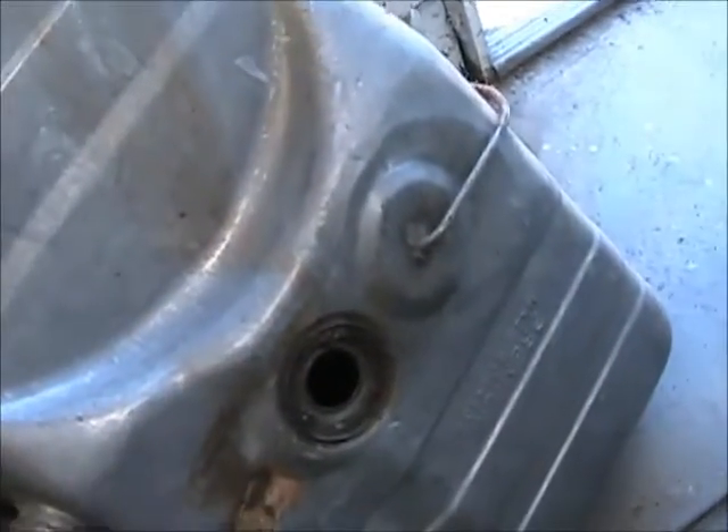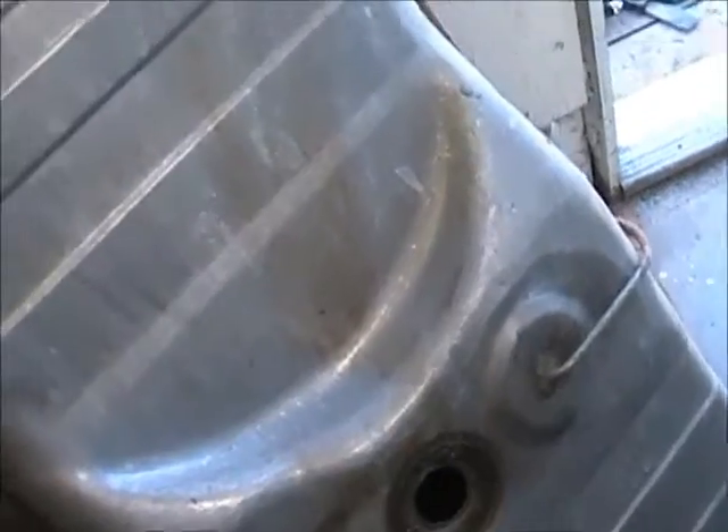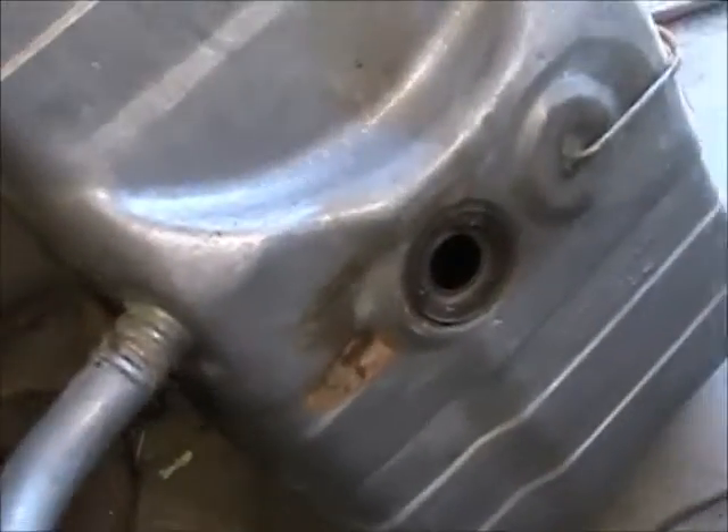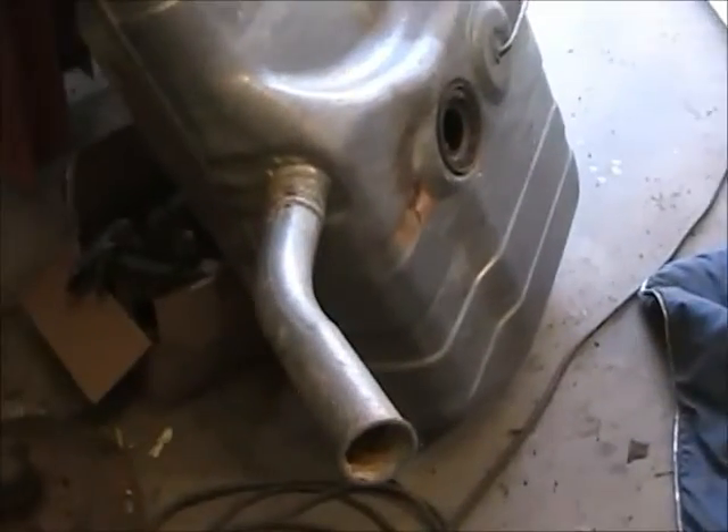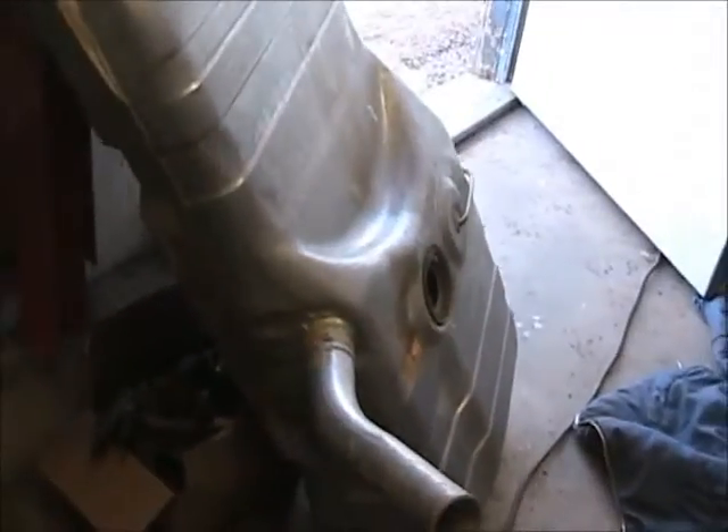I did have another tank that's good on the outside, but rusty — just a mass of rust inside — so that's garbage. That's going in the scrap pile. I did try to clean it out last summer or the summer before, but it just did not clean up, so that's trash.